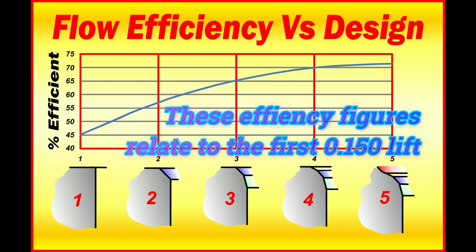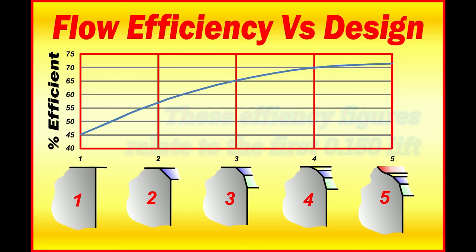At position number one, we have a sharp edge, and the diameter of the valve's throat is the diameter of the valve — in other words, the largest hole possible that a valve could theoretically seal up in. You'll notice the efficiency is not very good: 45%. Now we move on to number two — that's just a plain, ordinary valve seat, typically about 60 thousandths wide on a typical V8 engine. Efficiency goes up to about 57%, still not very good.